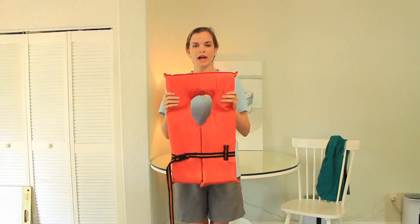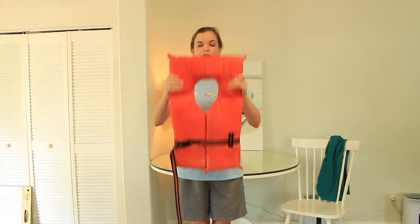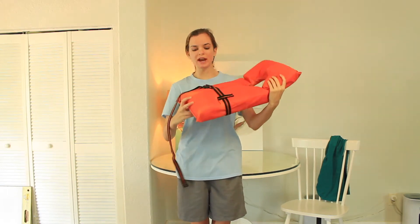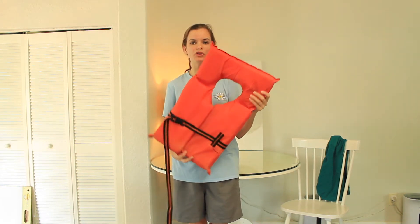This here is an adult life jacket. I'm going to show you how to put it on. The first thing you're going to want to do is make sure there are no holes, rips, or tears in your life jacket. If there are holes, rips, or tears, then that life jacket needs to go in the trash.